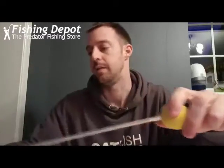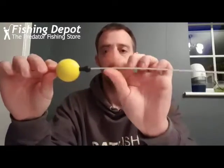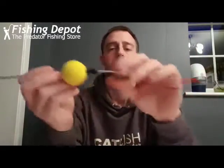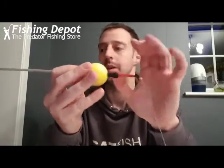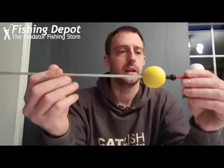When you're fishing this as a dumbbell, once you've threaded all your main line on and connected everything up, all you do is push this thinner tubing inside. Just keep pushing it bit by bit, because it will kink if you're not careful, so take your time, do it slow, bit by bit until you get to the end. There you go — that is your traditional dumbbell setup.